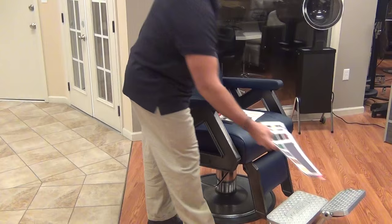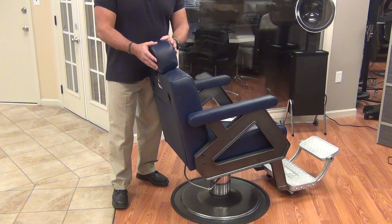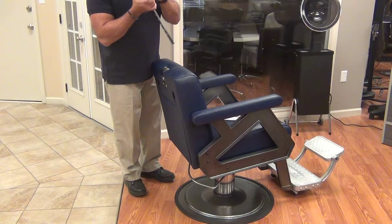We're going to go over some of the points that we discussed in our catalog. The first thing mentioned is the detachable headrest. It's really important in a salon — you need it when you're doing a haircut, but this one just pulls out and you can lay it aside.